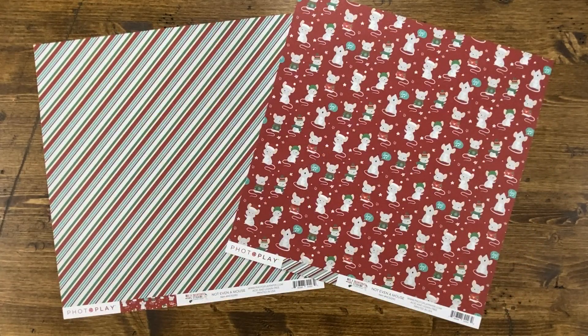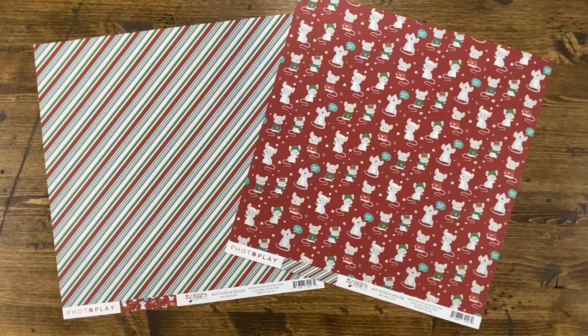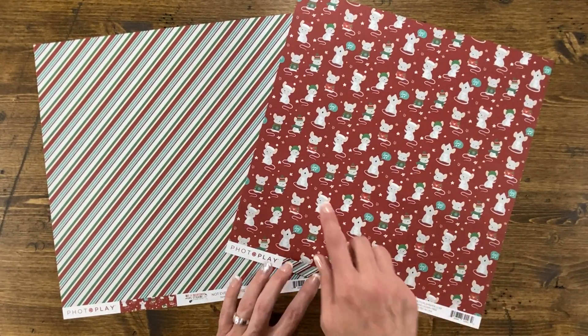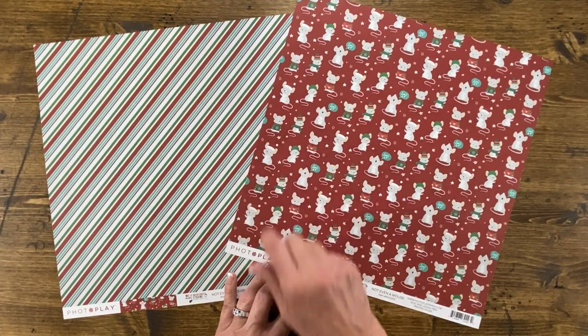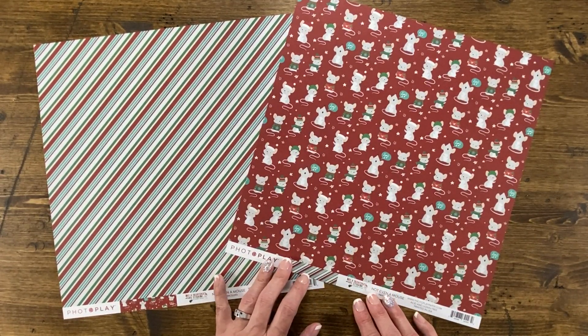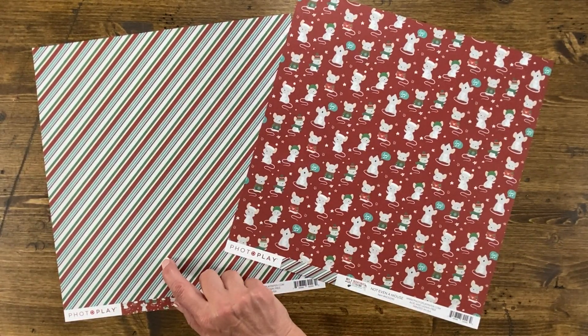You can't have a collection called Not A Creature Was Stirring if you don't have a piece of paper with the adorable mouse that goes with it. This paper is called Not Even a Mouse, with little singing mice in Santa hats, ugly sweaters, and scarves — kind of just a little cheerful happy mouse. The back of this paper features Christmas green, red, white, and this lovely teal blue.